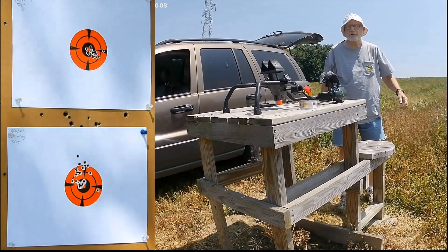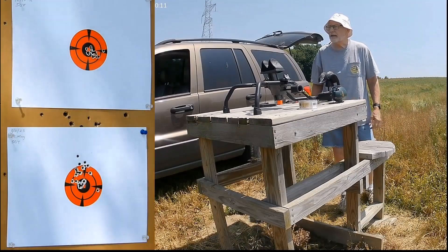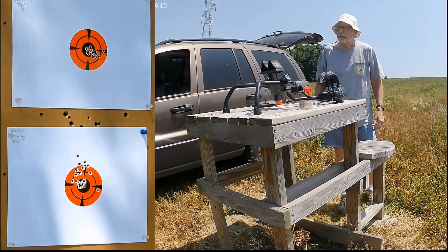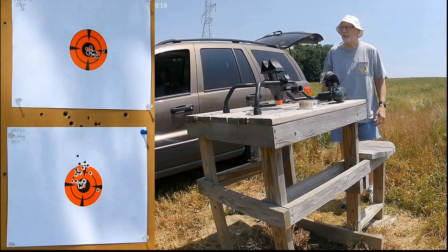That was 20 rounds from each gun, so we'll go down and see what kind of group the 22 mag versus the 17 HMR produced.